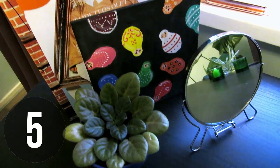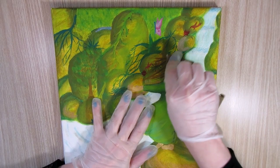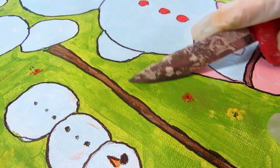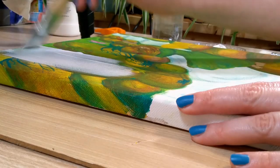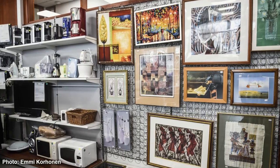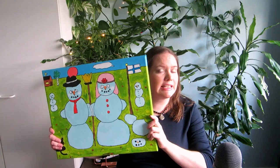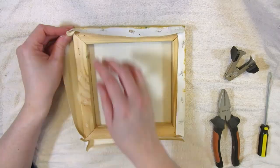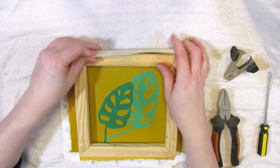What if you have old canvas paintings you're not really fond of anymore? I have a whole series on this channel on how to paint over old canvases, whether they're your own old paintings or ones you got at the flea market — they sometimes give away used canvases for free. You can find videos on whether you should prime the canvas again or how to turn it over and paint on the back side.